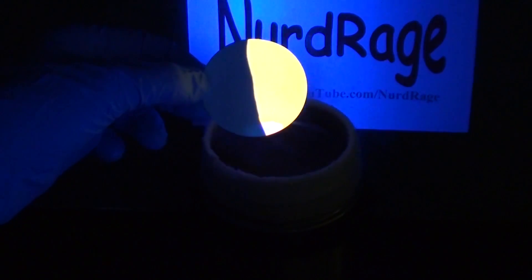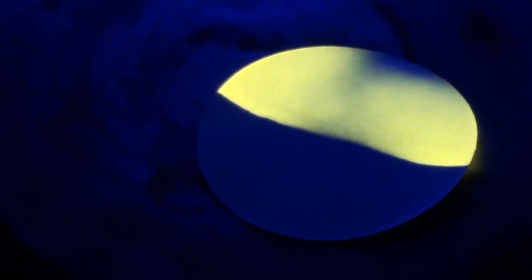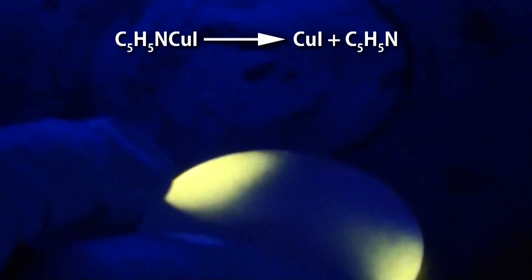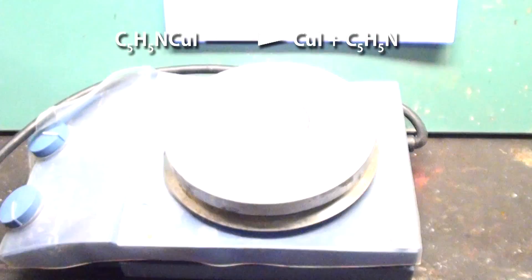Now you're probably wondering what would happen if we heat it too much. Let's give it a try. Looks like we're destroying its fluorescence as we liberate the last pyridine molecule and leave behind copper iodide and various forms of copper oxides.